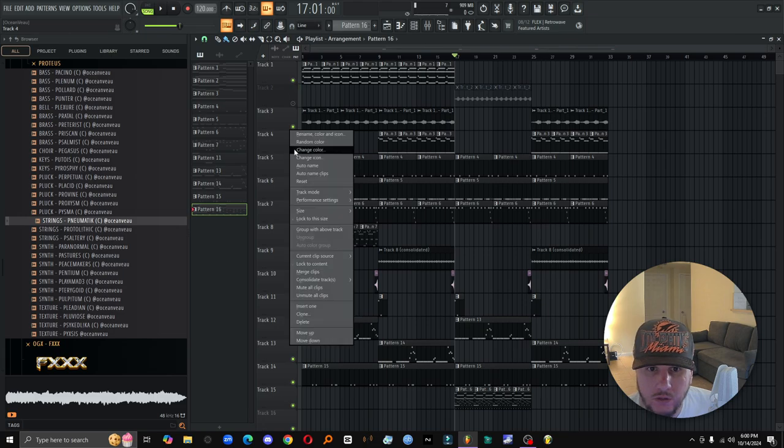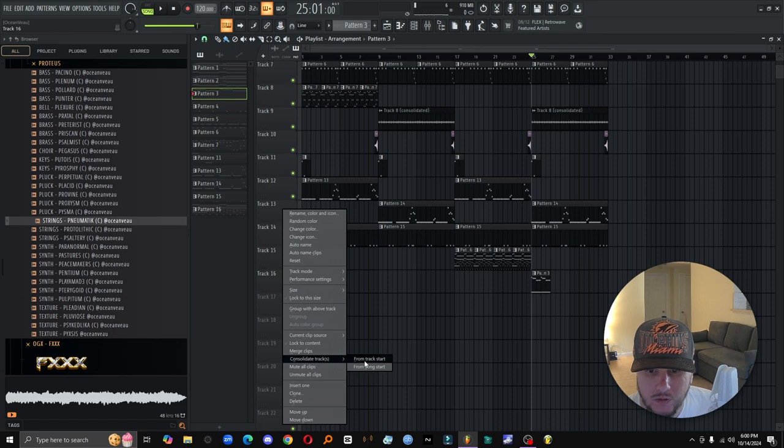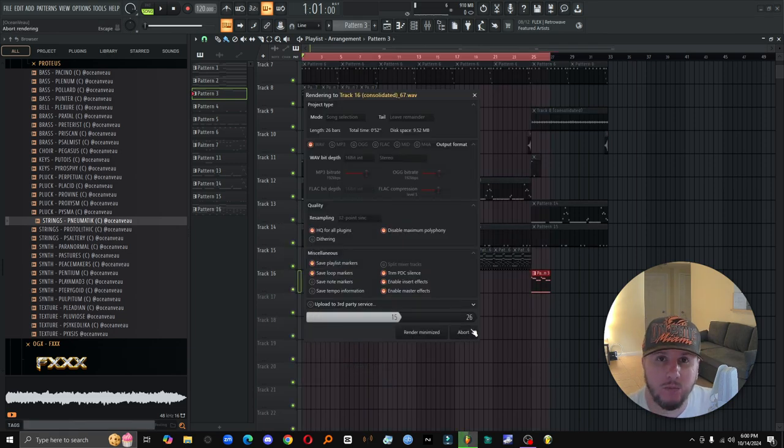What's that orchestra stuff I use for the brass right here? Yeah, we're going to speed this up, just so it's always building and you're giving the listeners something new.